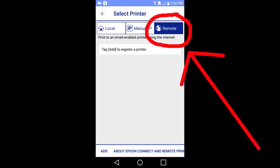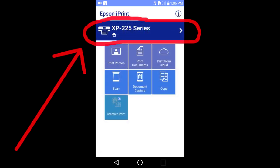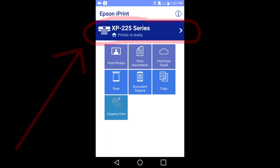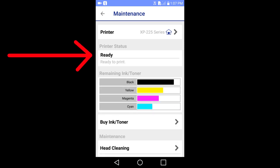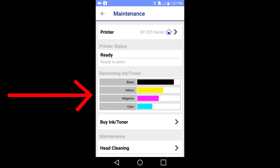During the software install process, you will establish an email address for your printer. After everything is all set up, you can email a document to your printer from anywhere in the world and your printer will print it. Once your printer is connected to the app, your printer will display here. Tap here to get some information on your printer. Printer status: my printer is ready to print from the app. Your ink level is shown in the printer.